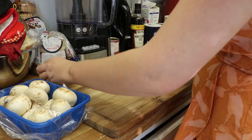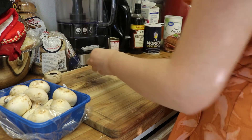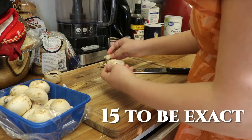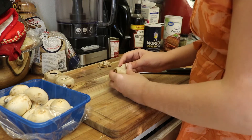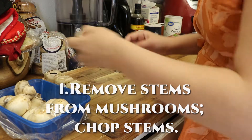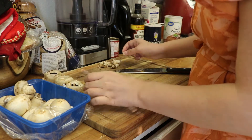These were the biggest mushrooms I could find in the store without them being the ginormous ones. There's a little bit less than 24, but it still seemed to work out perfect. The first step is to remove the stems from the mushrooms and then chop the stems.